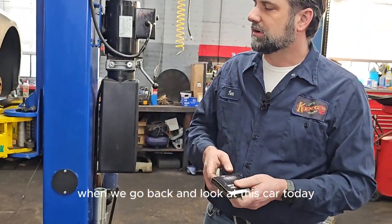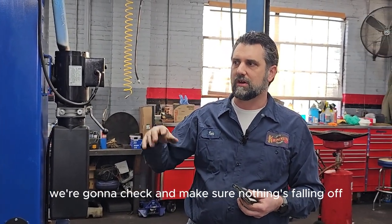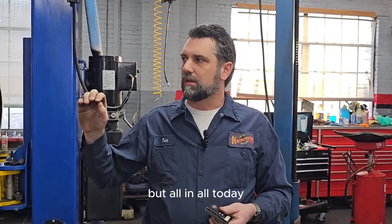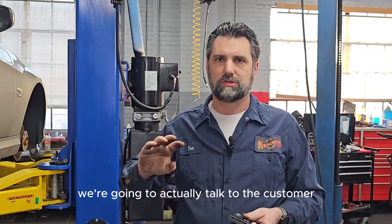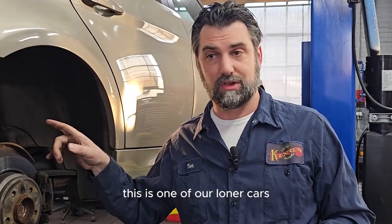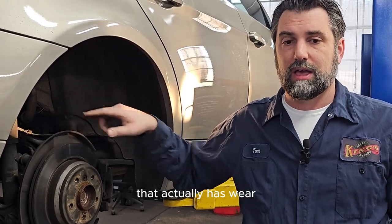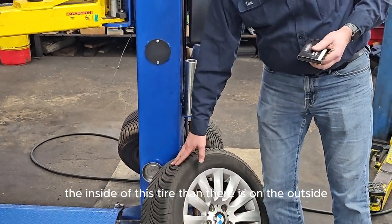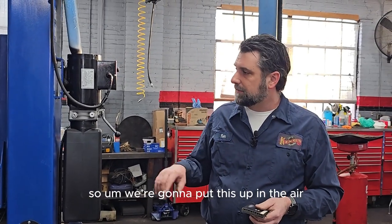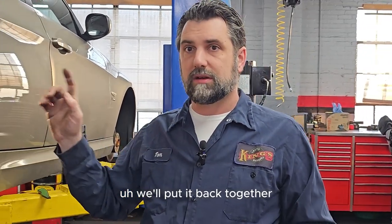So for this car today, we still need to do one last check underneath. We're going to make sure nothing has fallen off, nothing is rusted through, and there are no holes. So far for inspection, this car needs a pair of wiper blades. We're also going to talk to the customer — this is one of our loaner cars — about the upper control arm bushing that has wear, which may actually be causing more wear on the inside of the tire than the outside.